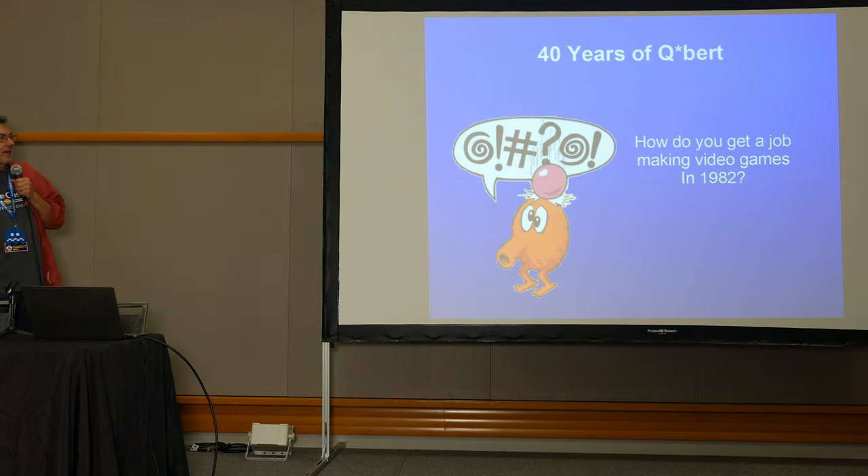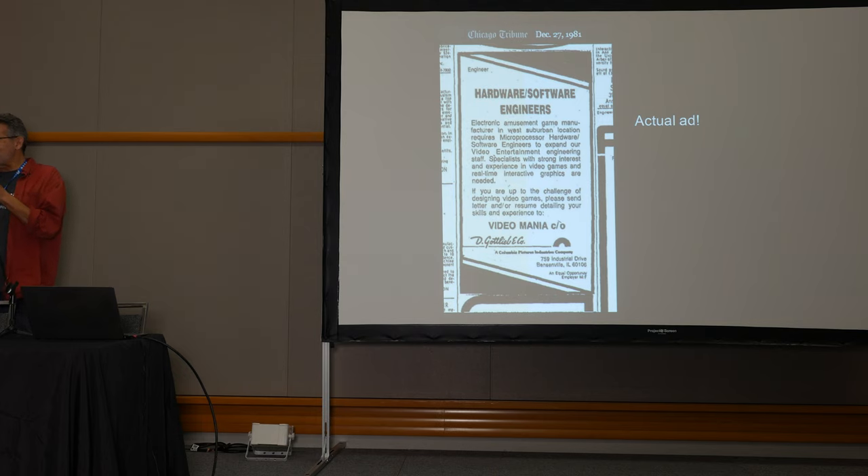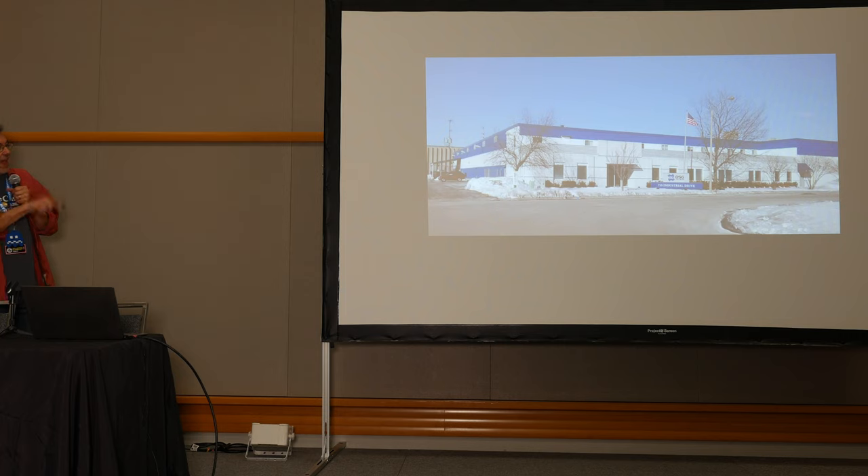How do you get a job making video games in 1982? In my case, you answer an ad in the newspaper. This is the actual ad — I hunted it down from the archives of the Chicago Tribune. It was December 27th, 1981. I was unemployed at the time; I'd been working as an engineer at Bell Labs, wasn't happy, quit, started studying improv at Second City, realized that wasn't going to pay the bills, then started looking at the want ads. To my surprise, I was hired.